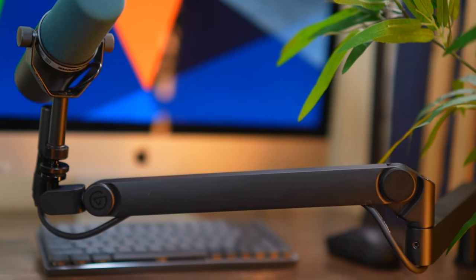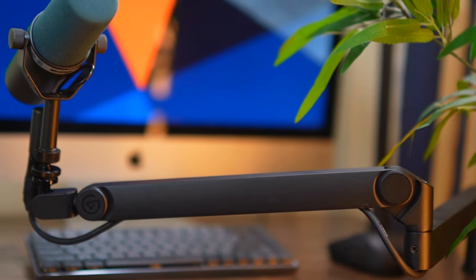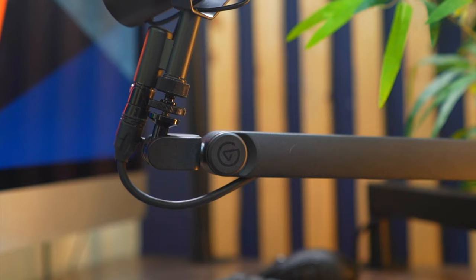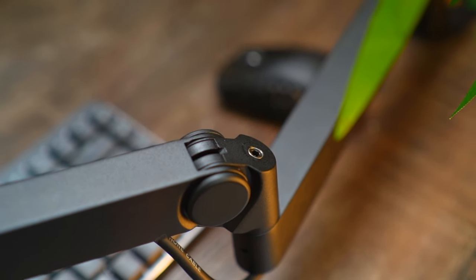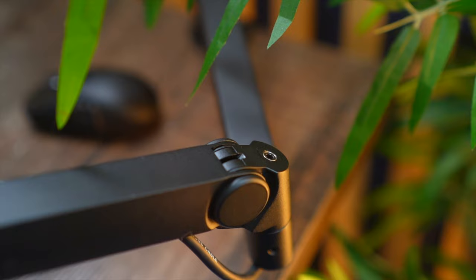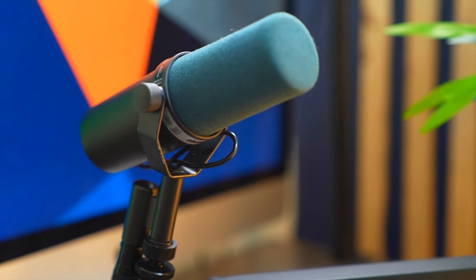Are you happy with your current studio setup? Do you want to take it up a notch? What if I told you there was one simple upgrade that will give you freedom and flexibility to create without limits? This is the Elgato Wave Mic Arm Pro, a professional low-profile boom arm with gas-loaded springs to hold heavy mics or cameras. This is the perfect addition to any creative studio.